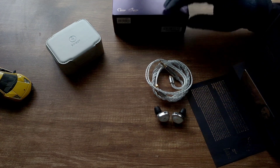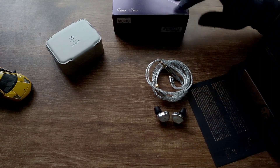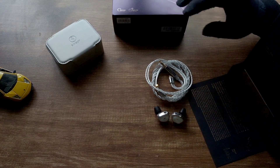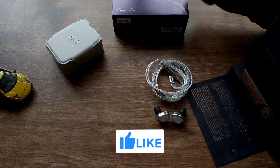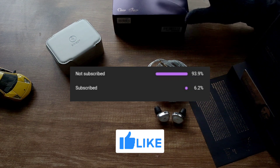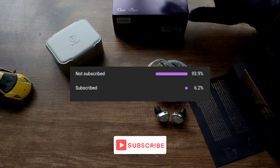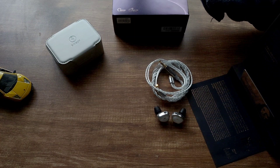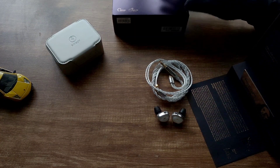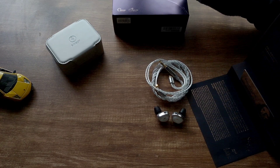That was my review of the Simgot EA1000. I really liked this IEM — it came in at the last moment of 2023 and really took home the winning prize because it sounds so good. If you liked the video, please like and subscribe. 93% of people watching are unsubscribed, so I'd really appreciate it. I'm a small reviewer and it really helps me bring more reviews like this. Thanks for watching, and if you have any questions drop them in the comments below. Have a great day!